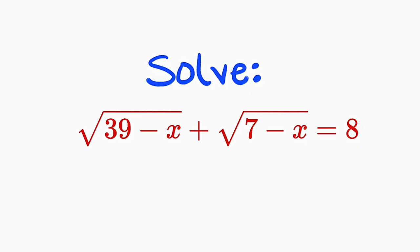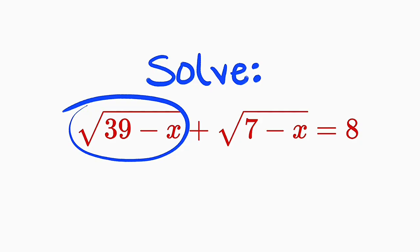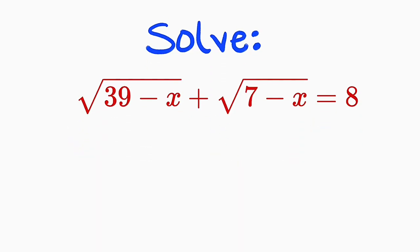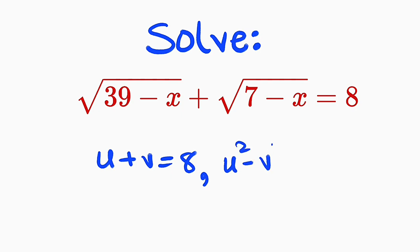I will be a little bit faster. I would like to call this one u and call this one v. So the first method is by substitution. We have u plus v equal to 8. And what will be u squared minus v squared?